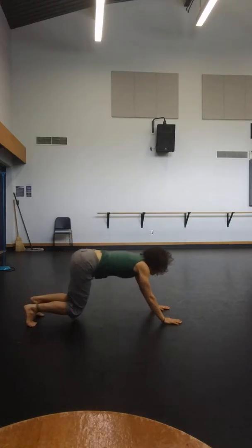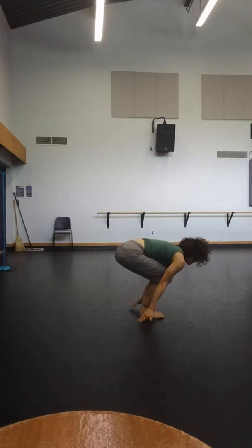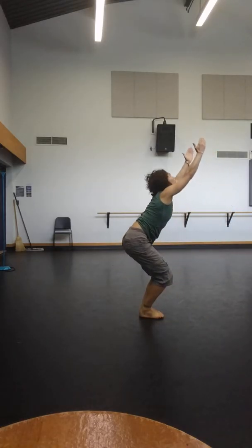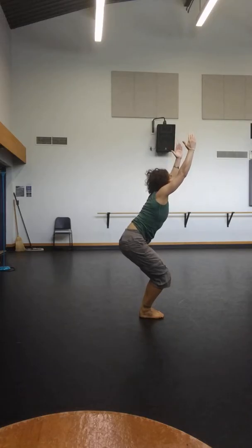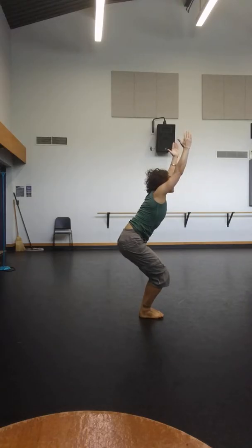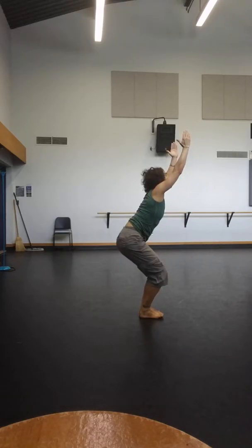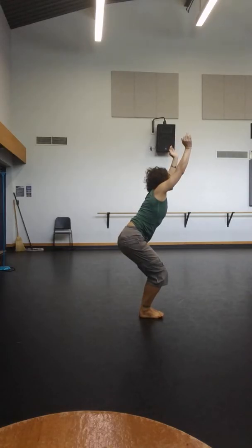Coming through for chair pose. You're going to jump or step, drop the hips, lift the chest, reach the hips down and back. Pull into the little belly, pull into the bottom front ribs. Extend long up through the side body. Shins reach forward for five — gaze up. Four, three, two, one.